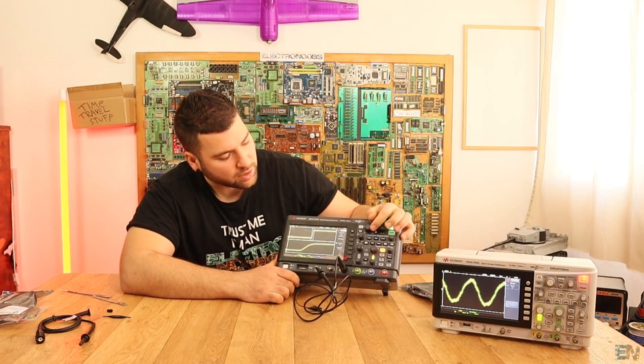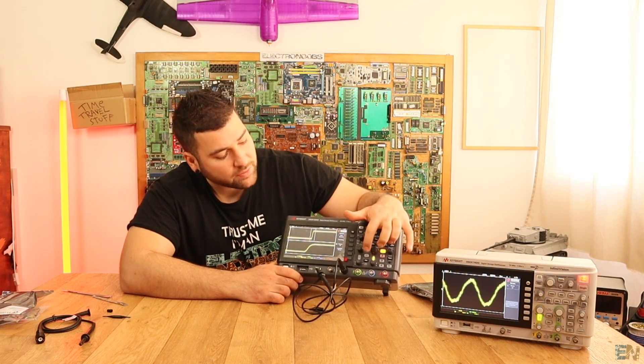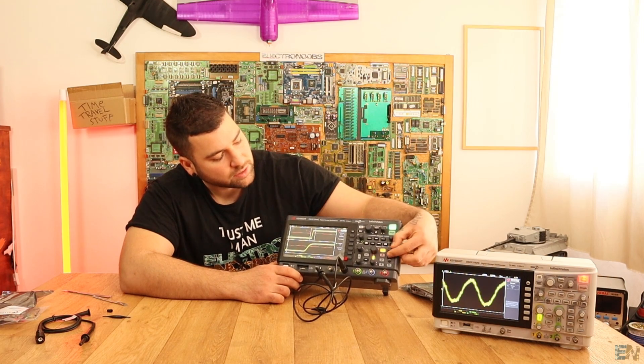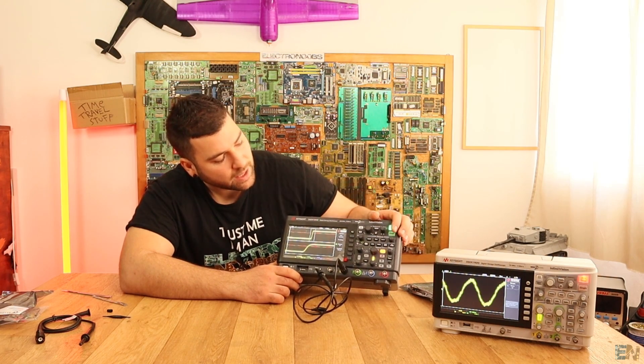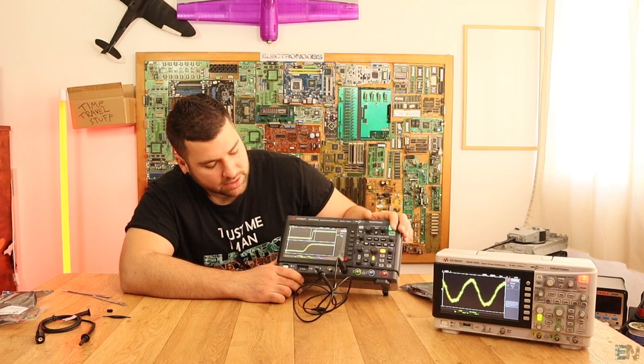We also have the extra zoom option on this model, the same as the old one. We also have the FFT and math functions — you can perform math between all the channels. The trigger is controlled with this knob here. You can also use the acquire settings, set the intensity of the screen, and other options.